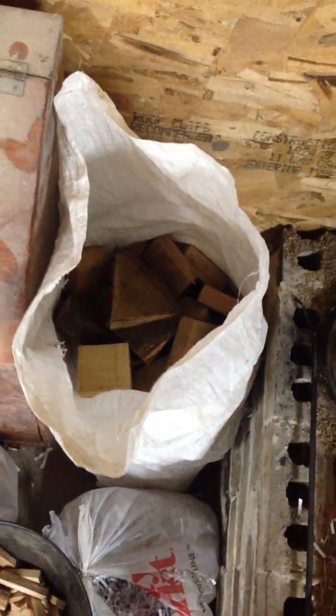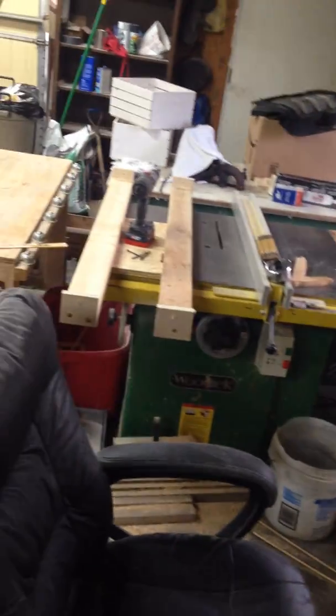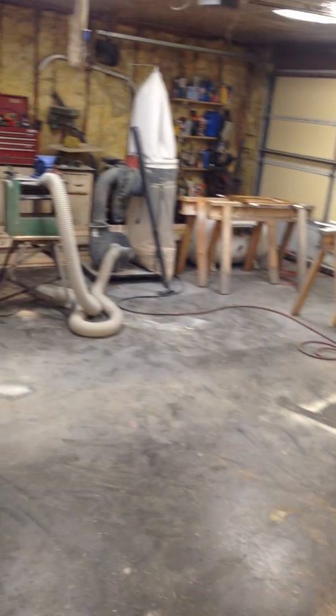These are feed sacks with wood chunks in them — that's what I'm burning. About two of those sacks a day. I got this in my garage, in my wood shop. Got all kinds of woodwork and stuff in here.